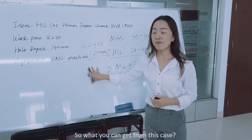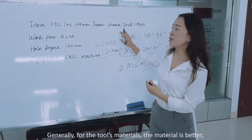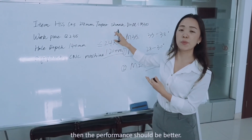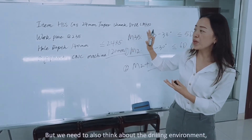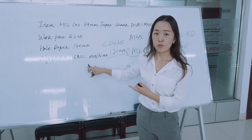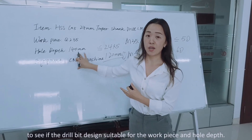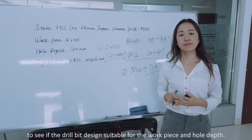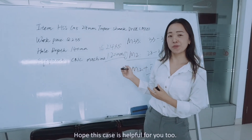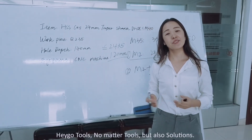So what can you take away from this case? Generally, for tool materials, the better the material, the better the performance. But we also need to think about the drilling environment — to see if the drill bit design is suitable for the workpiece and the hole depth. Hope this case is helpful for you. High-quality tools, not just more tools, but also the right choice.